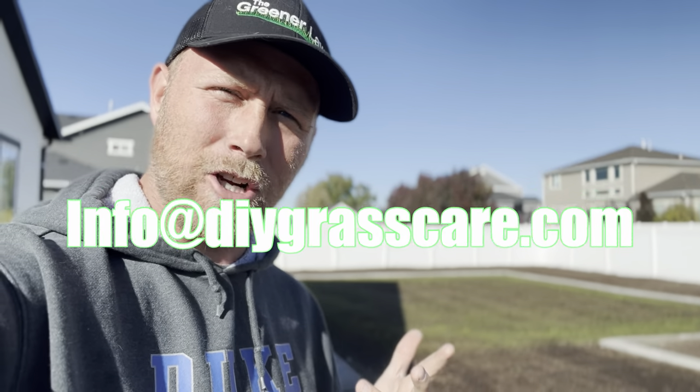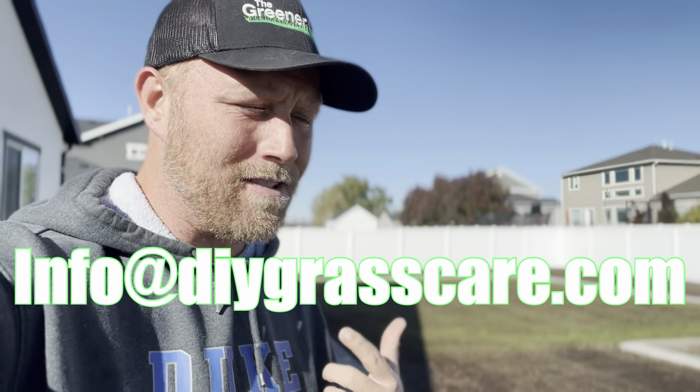If you have any questions, comments, or concerns about this kind of project, please feel free to reach out to info@diygrasscare.com and I will assist you there. There are a lot of steps that can go differently for individual people, so everything that I have done is obviously not everything that you have to do — you could add more steps. If you're wondering what steps you should be taking, please feel free to reach out and I will assist you. I'm Jeremy of The Greener Lawn. Make green!